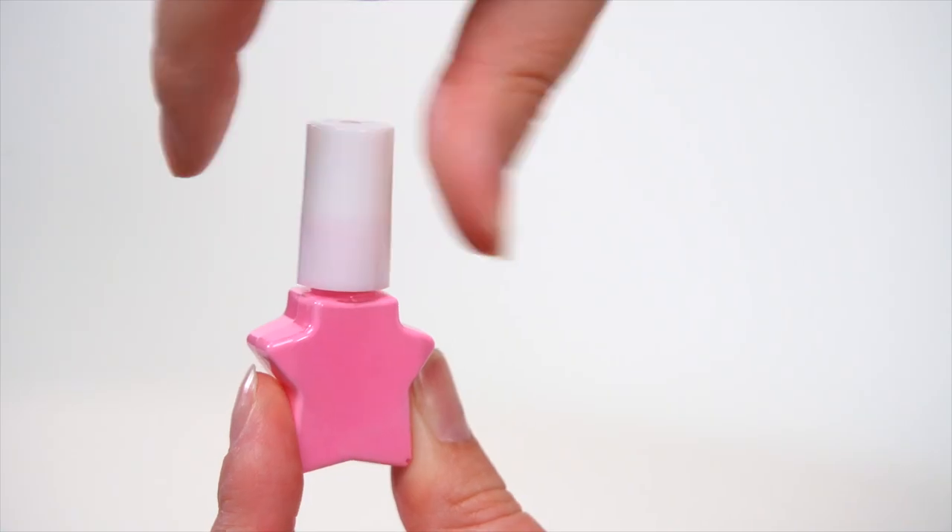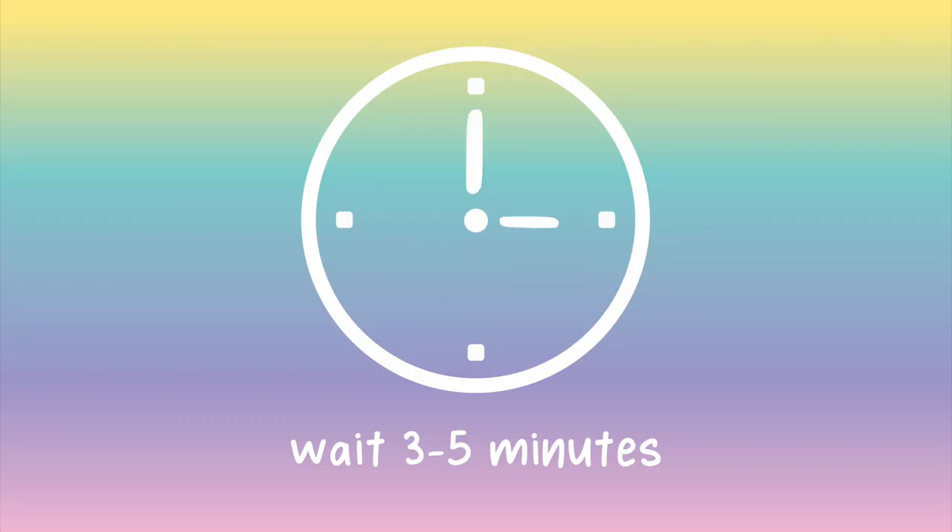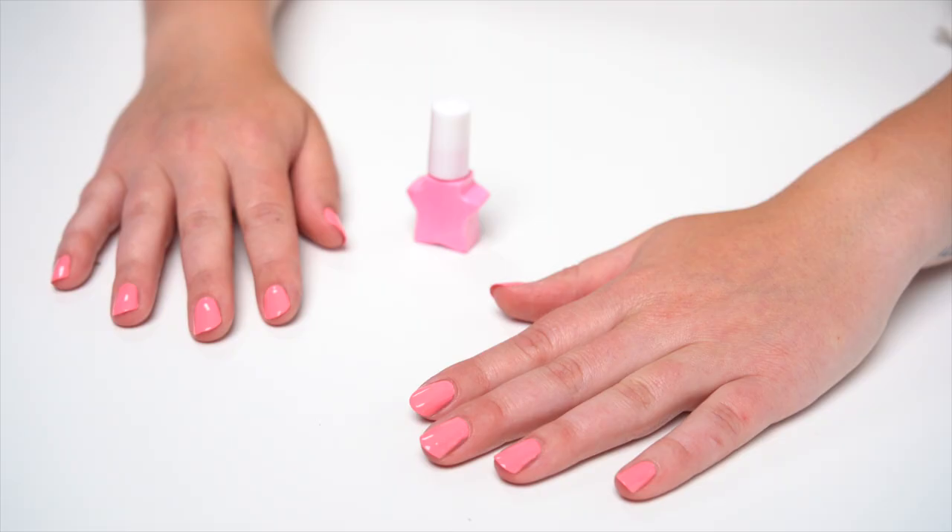To apply the pink scented nail polish, twist off the cap and paint your nails. Wait 3-5 minutes before adding another coat. Then bam — pretty and pink nails!